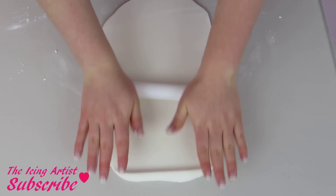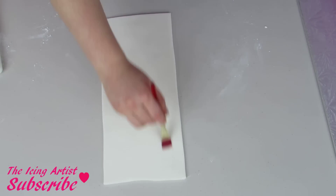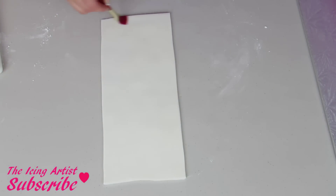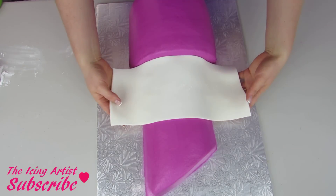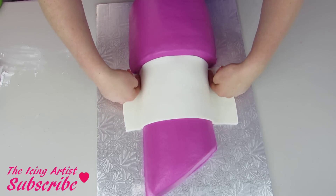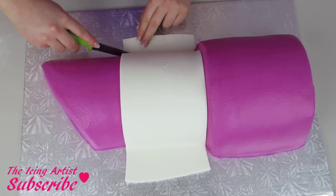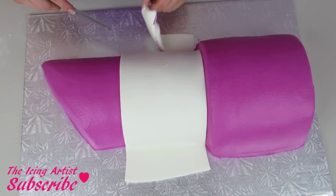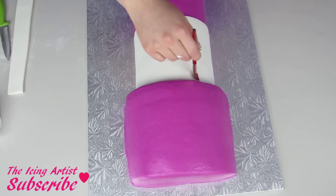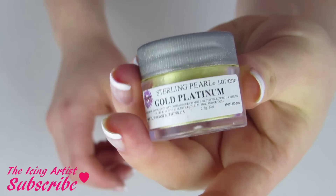Now I'm going to start rolling out a strip of fondant, cut it into a nice straight rectangle, and apply a little water. I'm gonna lay that right over top of the cake, make sure it's nice and tight, and then trim off any of the excess. Then I'm gonna apply a little water to the one end and add a second strip of fondant on top of there.